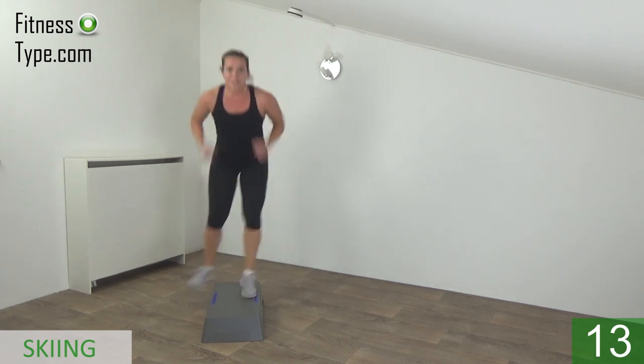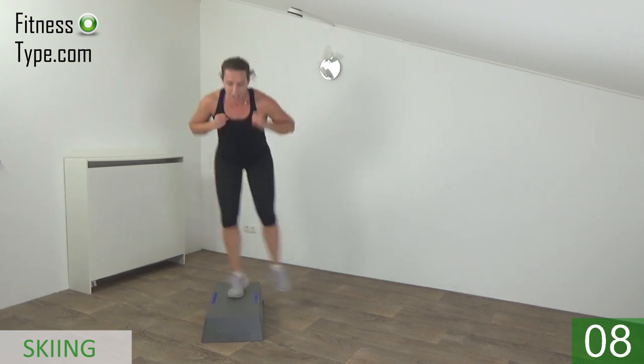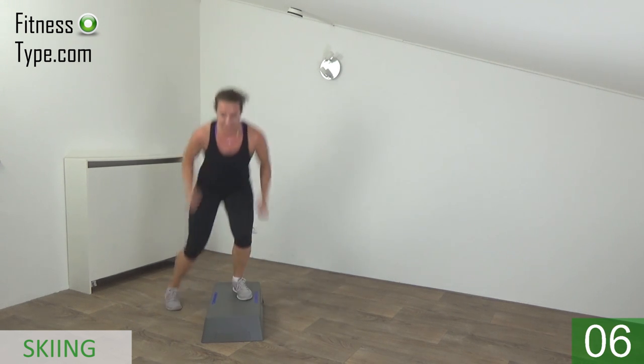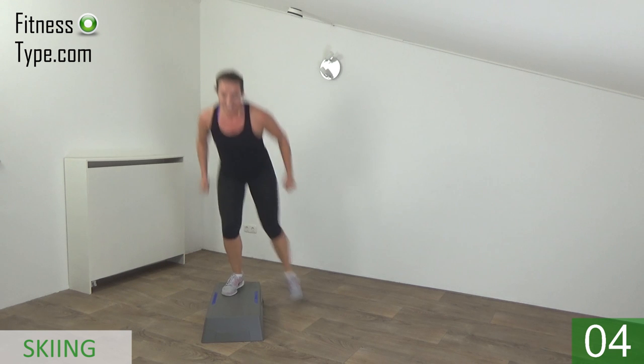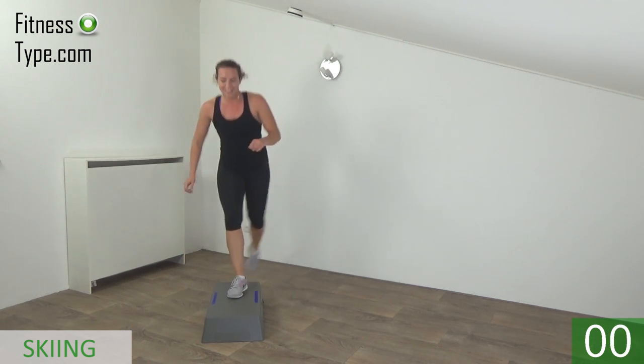Power in your arms. Ten more seconds. Almost there. Last one — and basics.